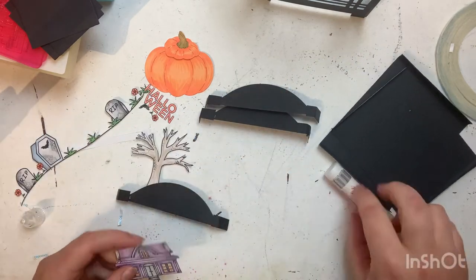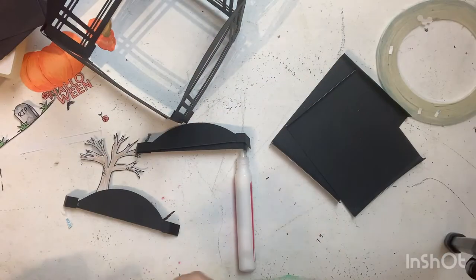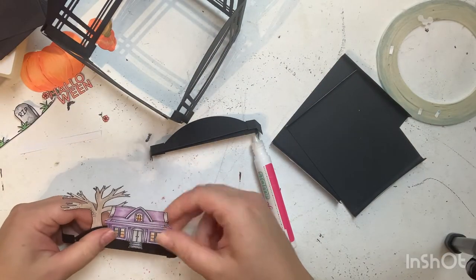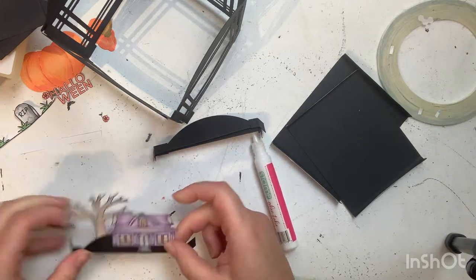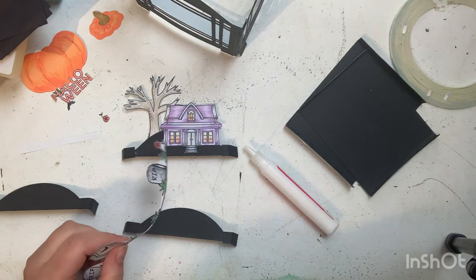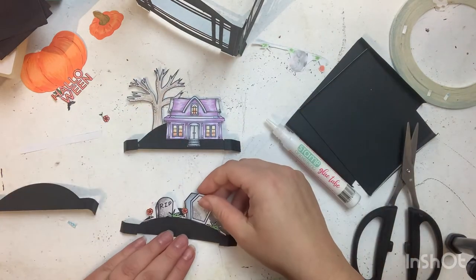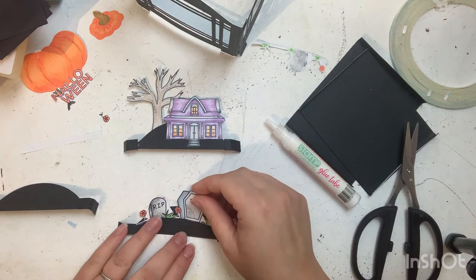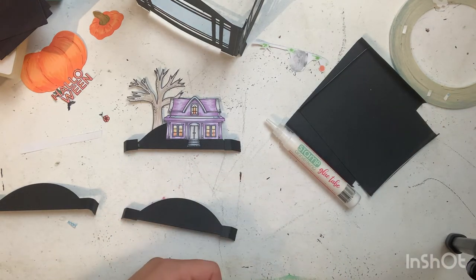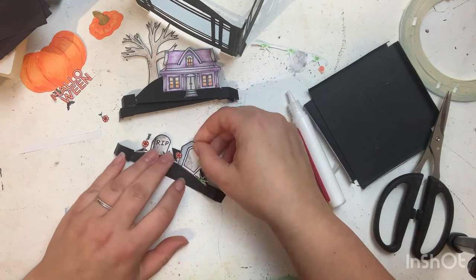These stamps were so cute — I didn't resize them or anything. I colored them with my Ohuhu alcohol markers. I had recently bought the pastel set so I wanted to try those out, and I decided to do more of a non-traditional Halloween color palette. I think they came out so fun!